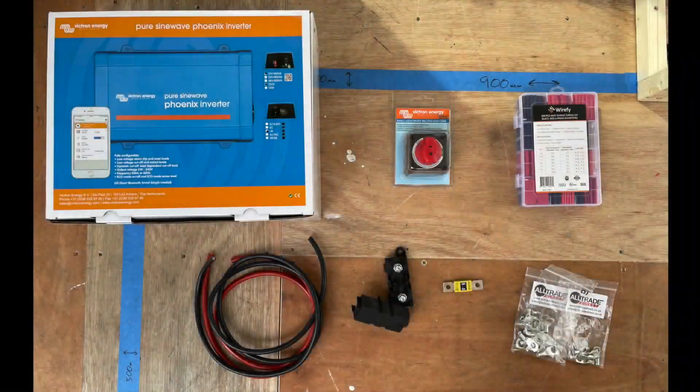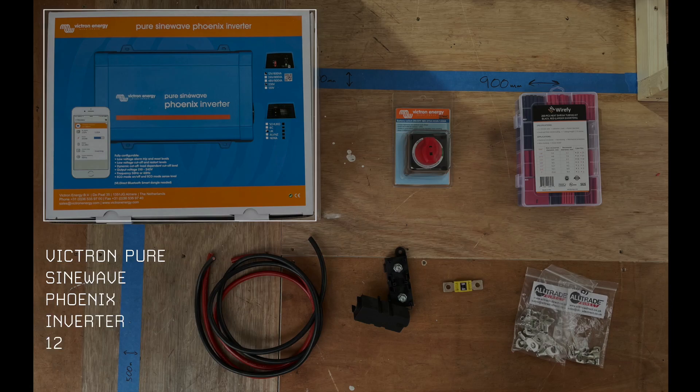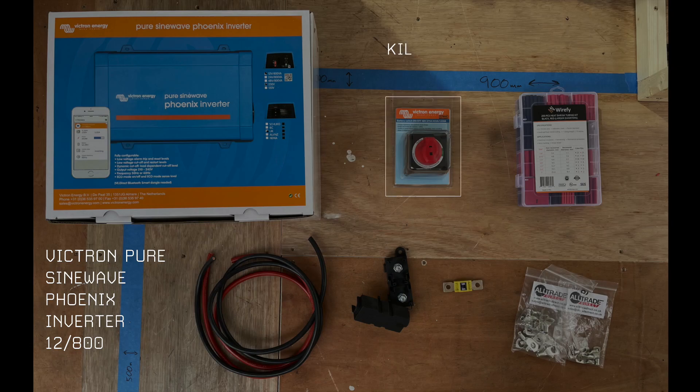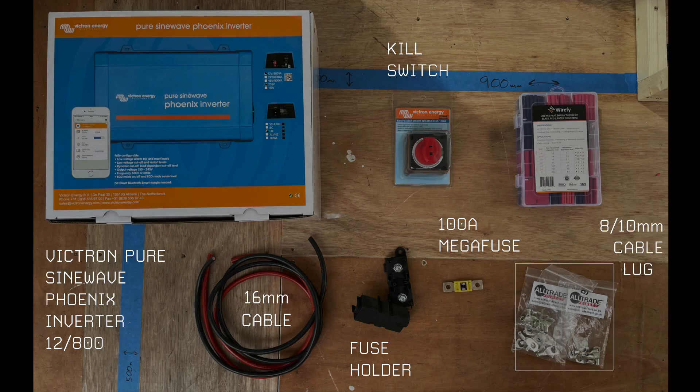Let's have a look at the components I'm going to be using today. I've got a Victron pure sine wave 12V 800W Phoenix inverter, a kill switch, a 100-amp fuse and fuse holder, a couple of meters of 16mm red and black cable, a mixture of 8mm and 10mm cable lugs, and some heat shrink for the ends of the wires.